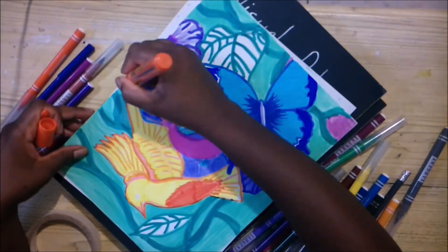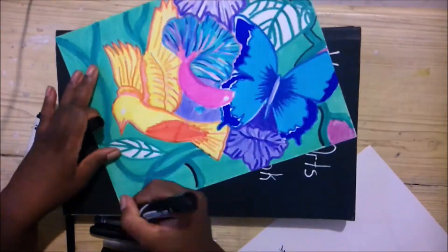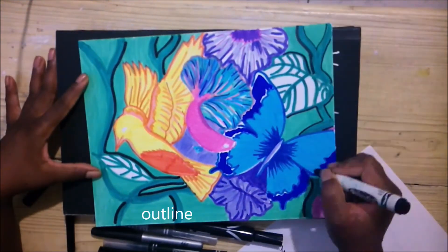I wasn't sure what to do with that bird, but I ended up working it out. Also, the black for the Sergeant Art is kind of greenish, grayish, brownish, so I did not use that black. I ended up using three other black markers on this to give it highlights.